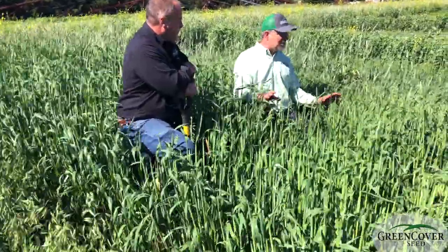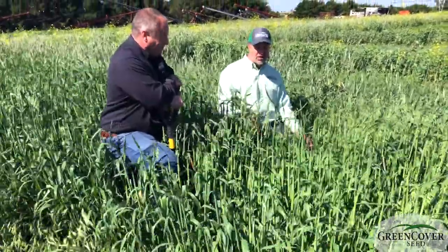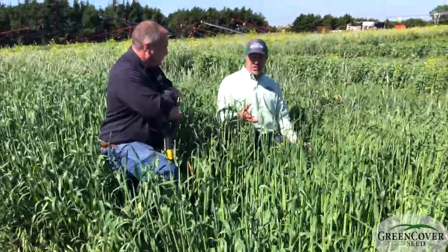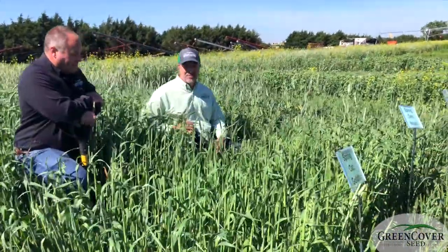But just looking at these, these are beautiful looking oats. These would make some tremendous hay or forage, or you can chop it. And especially if we threw in some peas in here — what would this look like if we had some peas in with it? Better.